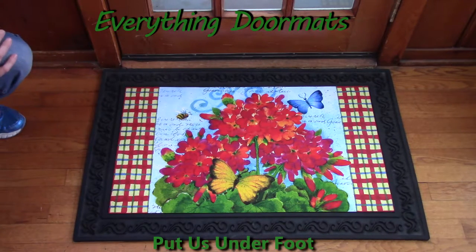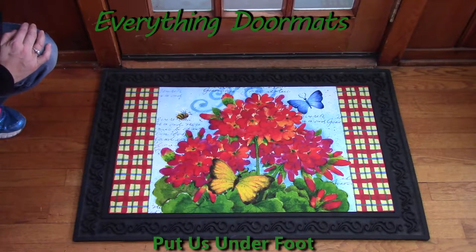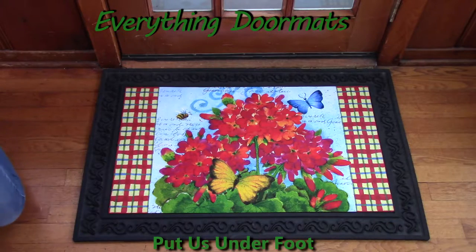It helps keep more of that dirt and debris by the front door instead of being tracked throughout the house. I can use the outdoor tray inside and outside. I actually have one outside my front door with a mat and one right inside my front door, just to help track that dirt and debris.